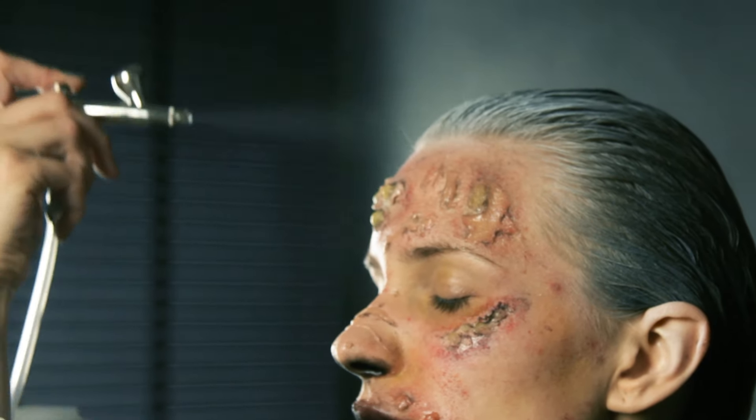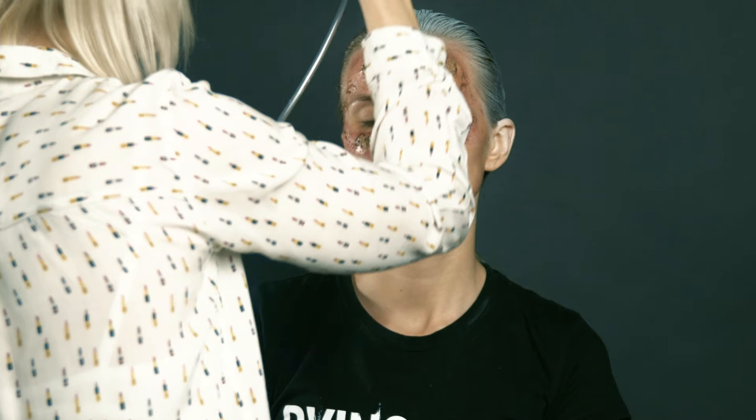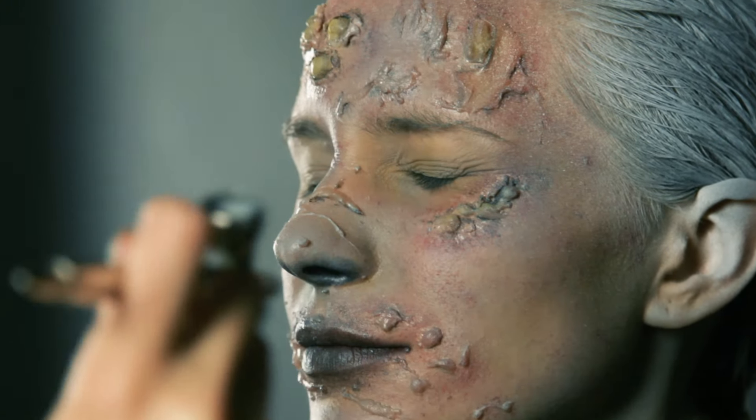We're using a professional airbrush, but you can use a powder brush as well. And if you don't have the right paint, mix a very light color face powder with a gray eyeshadow.